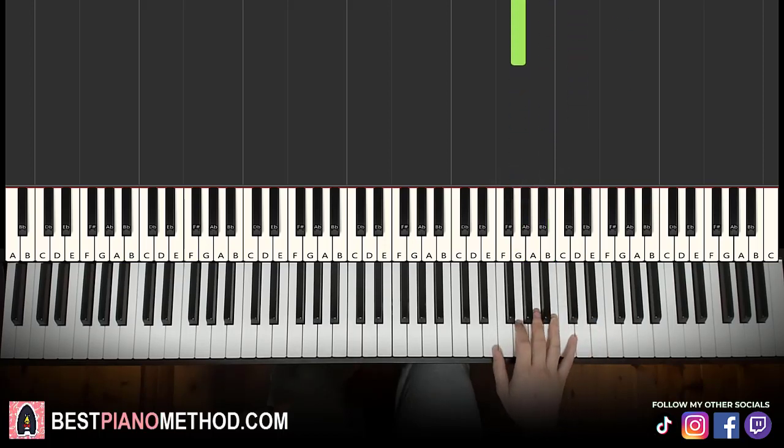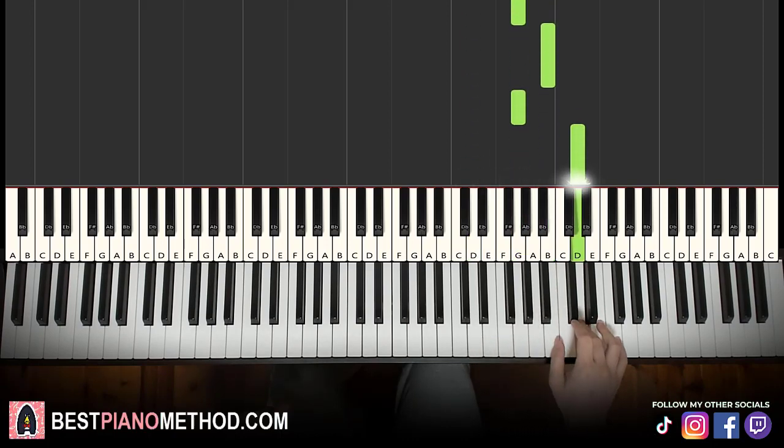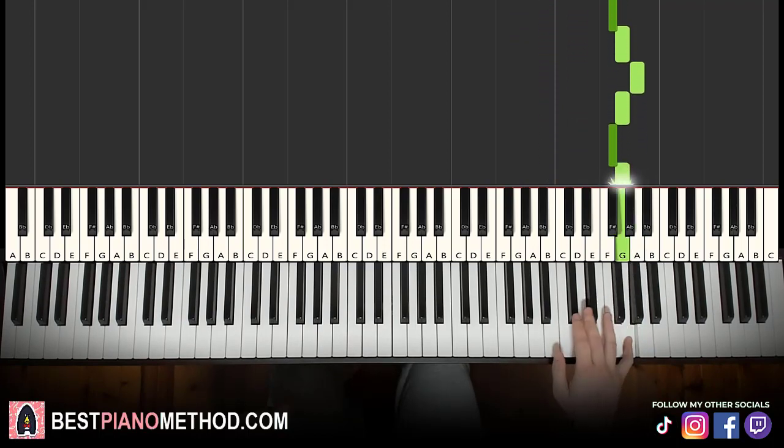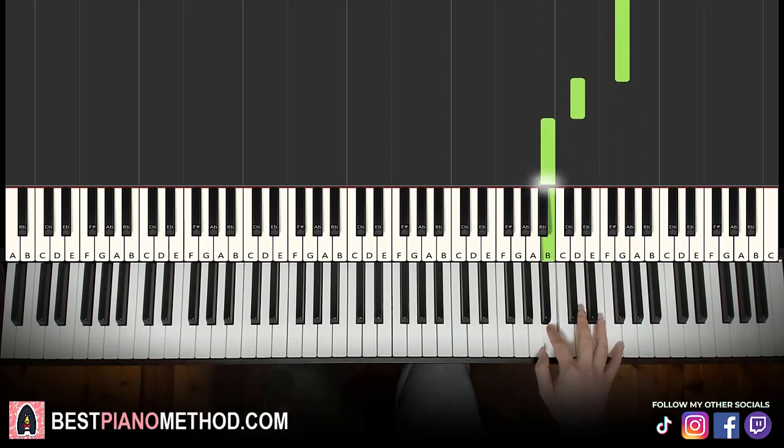Alright, that's it for the first part. One more time — this goes B, G, D, G, B, G, B, G, D, B, up to G, F sharp G, A, G, F sharp G, down to D, B. That's it for the right hand.